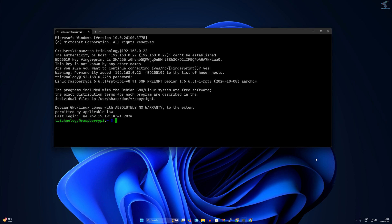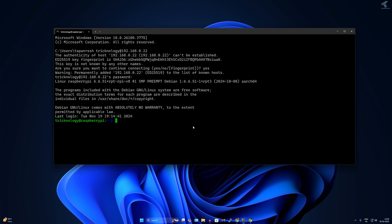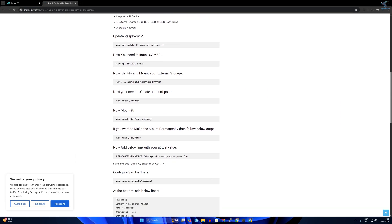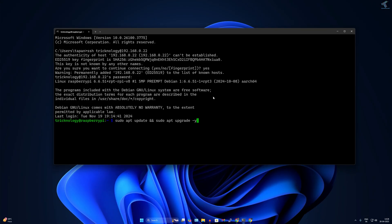Now update and upgrade the Raspberry Pi. Type: sudo apt update, then sudo apt upgrade -y. All commands are also available on my website — the link is in the video description. Press Enter and wait for it to complete.